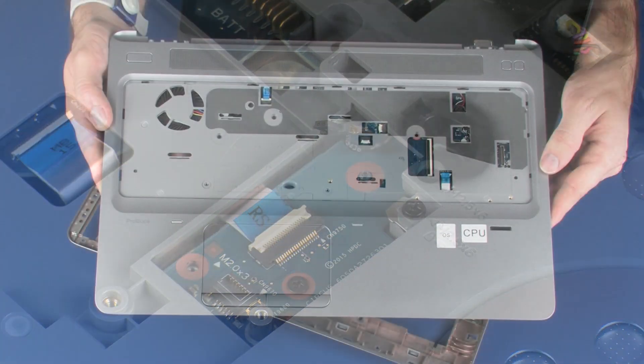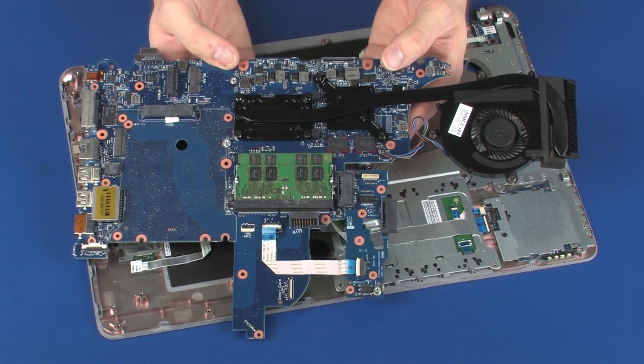Remove the modem module, top cover, and system board.